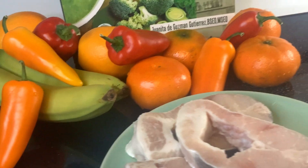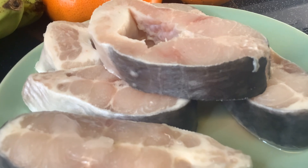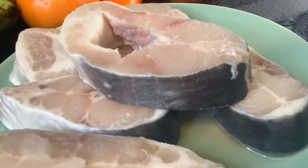Cookbook recipes of our beloved mom. And this is Pinaksim na basang isda — in English, vinaigrette basa fish. And we have the following ingredients.